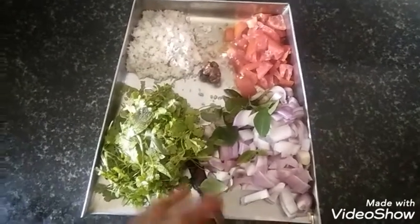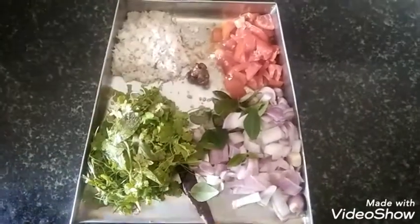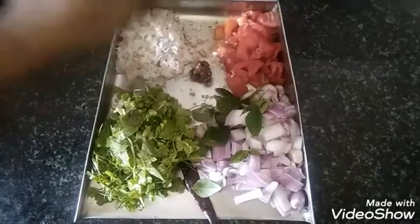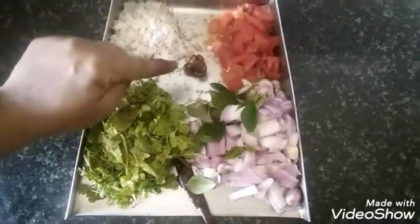Peri Vengai is cut. Chutney ingredients are being cut. A Thakali is cut. Thengai is cut. The other ingredient is also cut.